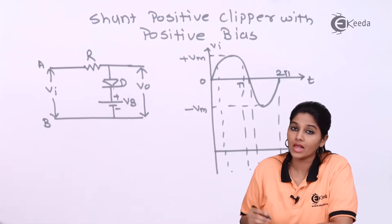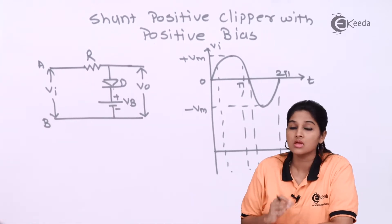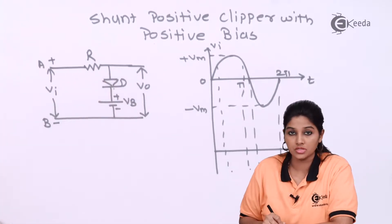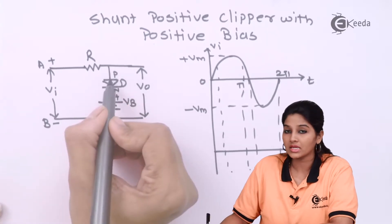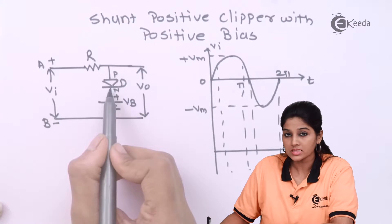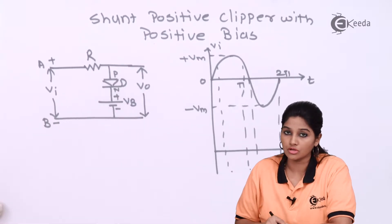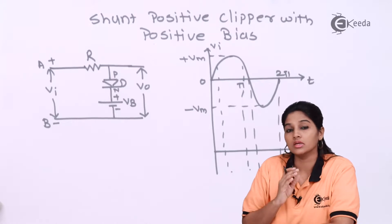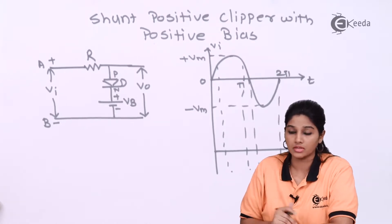During the positive half cycle, terminal A becomes positive and terminal B becomes negative. Therefore, the P side of the diode is connected to positive terminal A and the N side is connected to negative terminal B. As a result, the input voltage VI makes the diode forward biased during the positive half cycle.